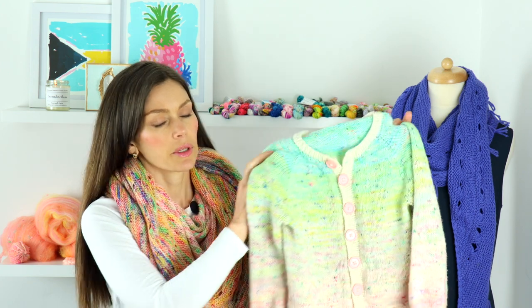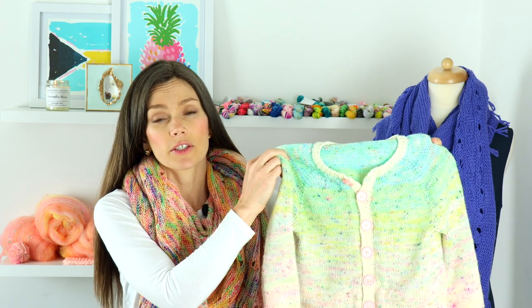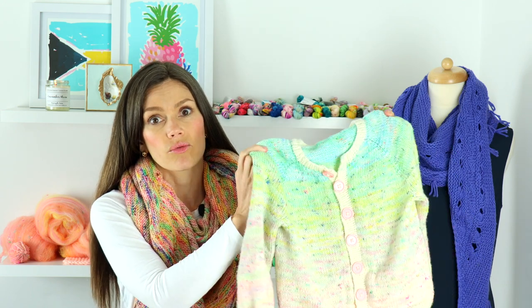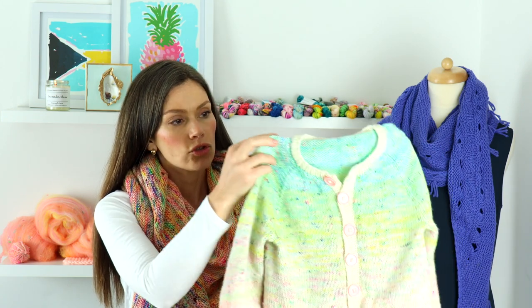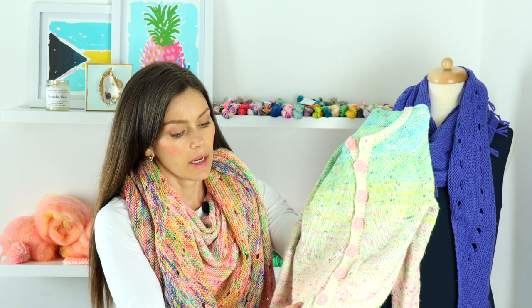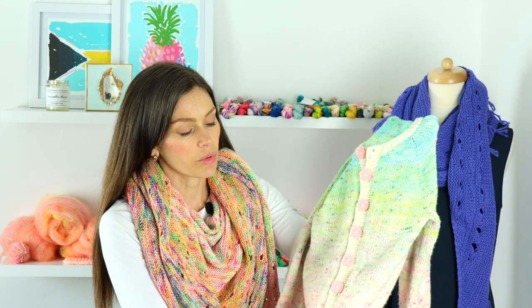I think this would be a really great pattern for using leftover sock yarn — after you knit a pair of socks, if you're doing contrasting heels, toes, and cuffs, you often have about a half a skein left over, so this would be a great project for that. For the rib trim — the neckline and button band — I used a DK weight natural merino wool yarn in the natural undyed shade. I thought it would be a soft contrast that would tie all the colors together.